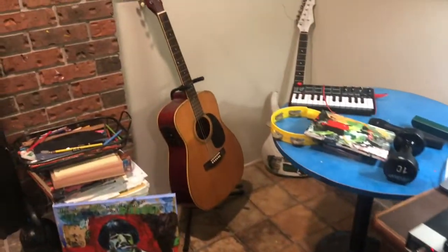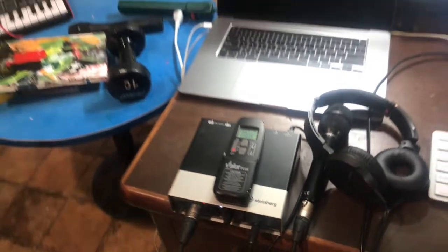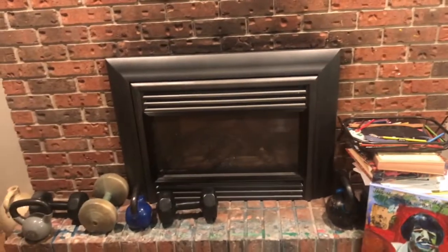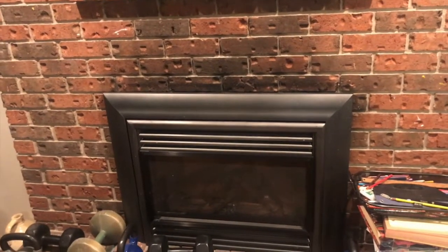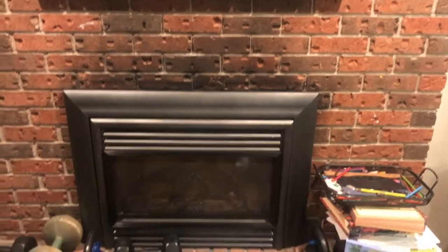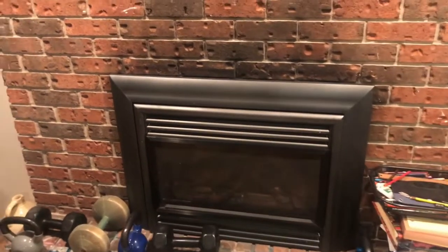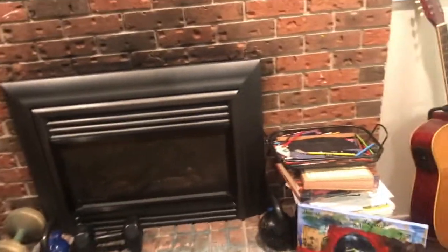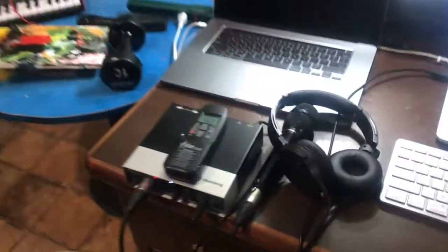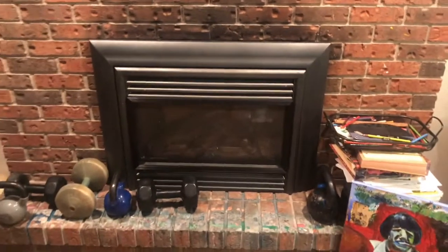This is a fully automated fireplace if you want it to be. The remote control is programmable, so you can make the fireplace come on when it detects a certain temperature in the room to keep the warmth up. The fireplace is probably twice as smart as I am — I'm not really good with remote controls, but that's my fault.